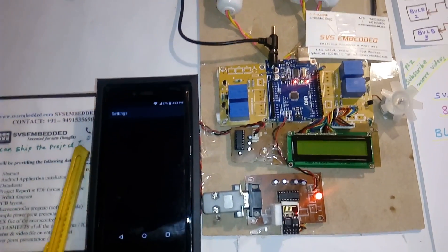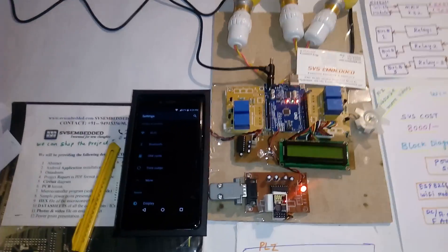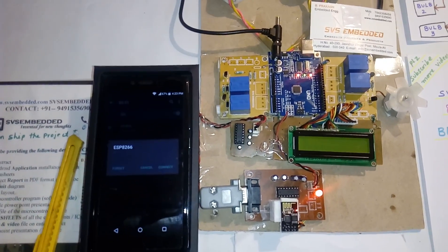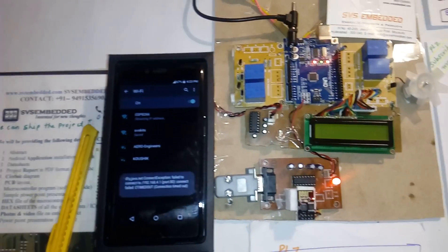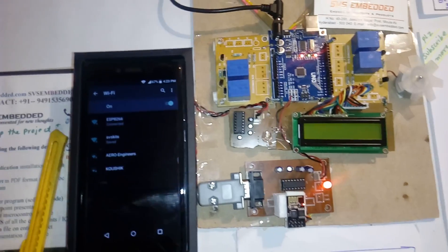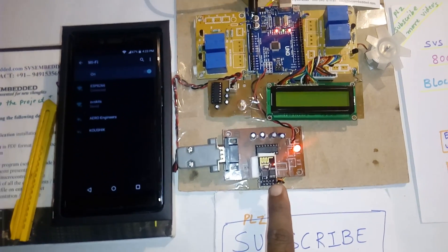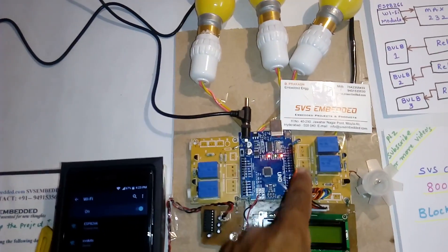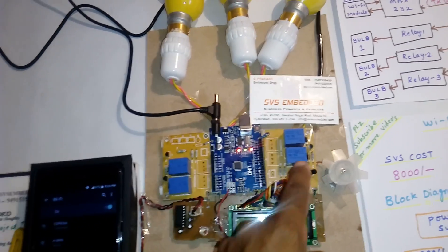Go to Settings, then Wi-Fi, and select ESP8266 and connect. So we are obtaining an IP address. Wi-Fi ESP8266 is connected. It is a Wi-Fi ESP model. Here I am using an adapter power source, Arduino Uno R3.